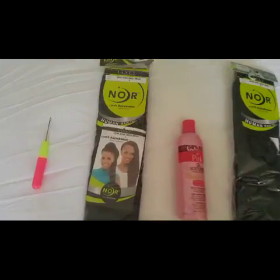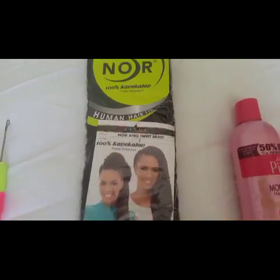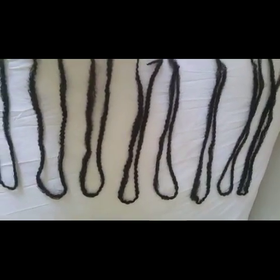Hi, I hope you're all well. So this is another crochet hair tutorial, but this time I'm using a brand of hair called Noir — I think that's how you pronounce it, anyway.